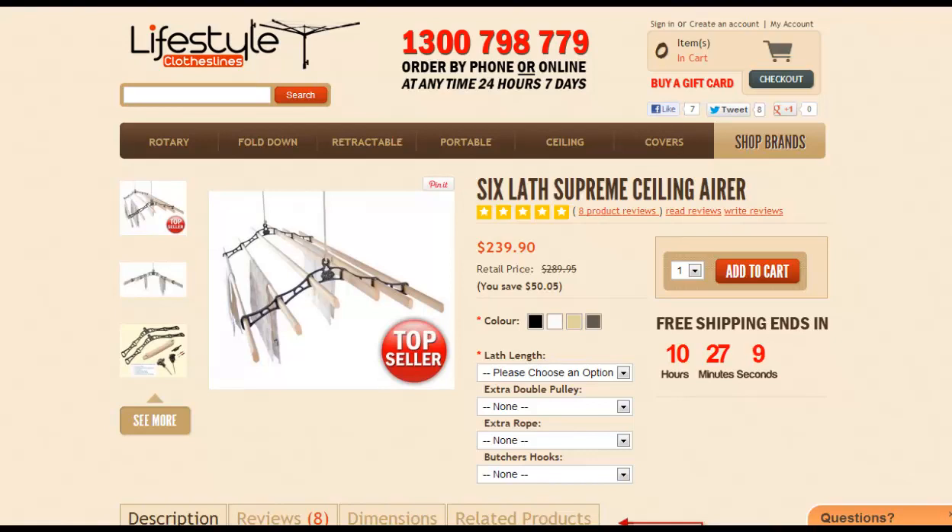This one has six rods, or wooden lathes, and cast iron ends at each end of the unit to hold those lathes in place. It then goes up to the ceiling with a couple of ropes and uses a pulley system to be lowered up and down. Great for getting clothes dry quickly overnight and utilizing your home's heat. It's a British-made unit with guaranteed quality throughout.